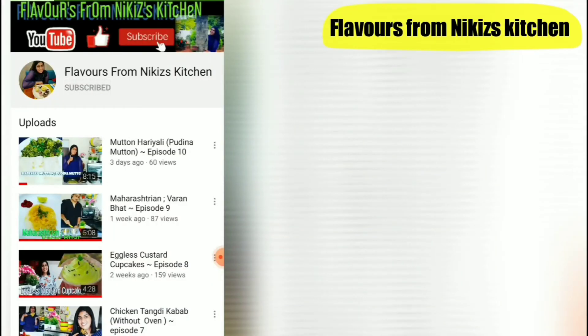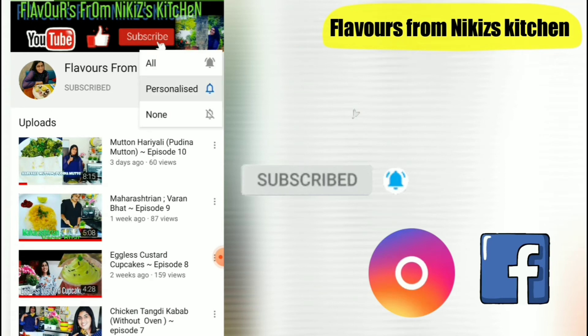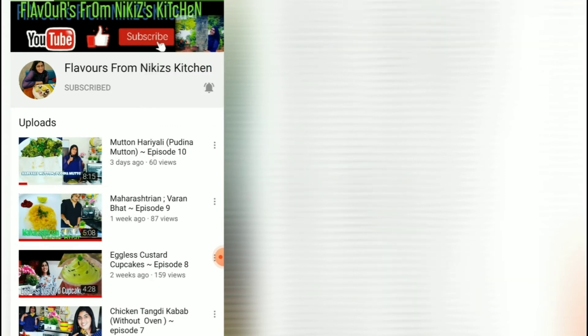Subscribe to Flavors from Nikkie's Kitchen and hit the bell icon to receive all the updates of my new recipes, and also follow us on Instagram and Facebook. Now let's begin with the recipe.